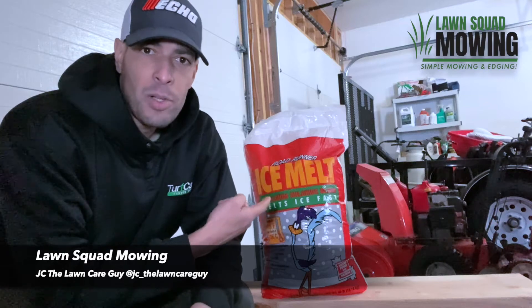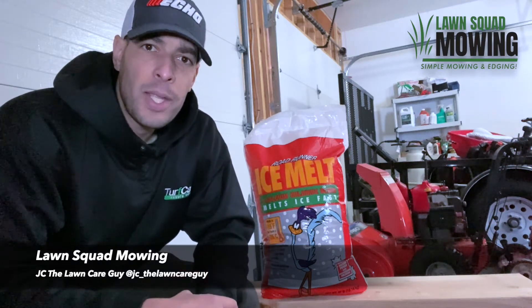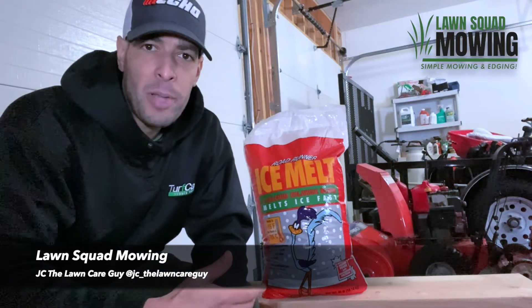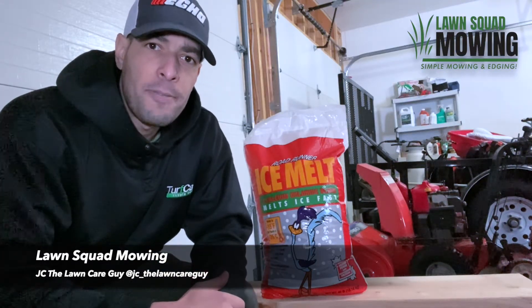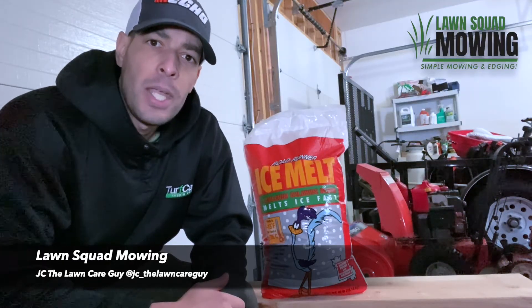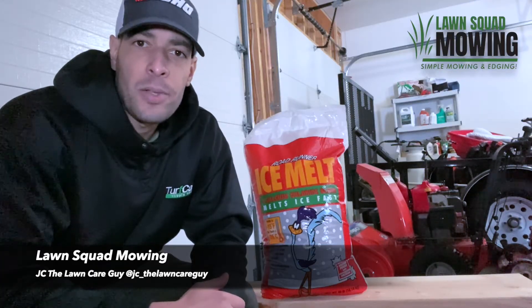Lastly, calcium chloride — like what you see right here — is the least damaging to concrete and asphalt, with the exception of urea. When properly applied, calcium chloride is an effective ice melt in temperatures down to negative 25 degrees, and because of that, it minimizes the thaw and freeze process cycles.